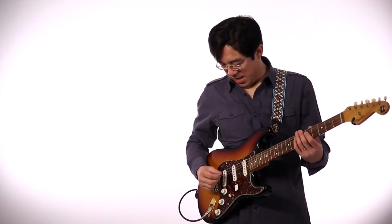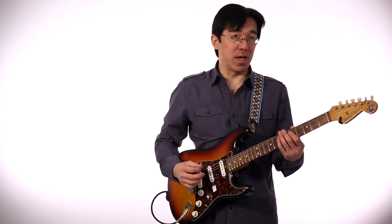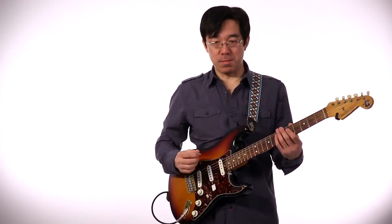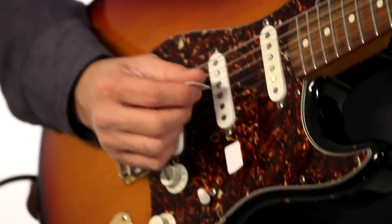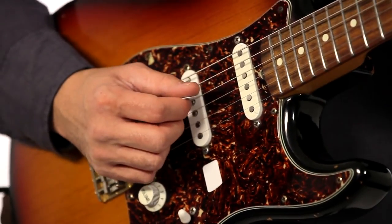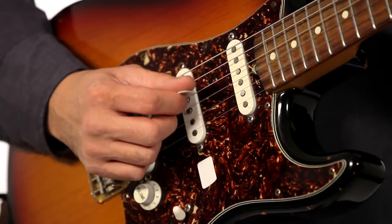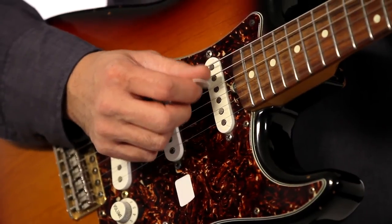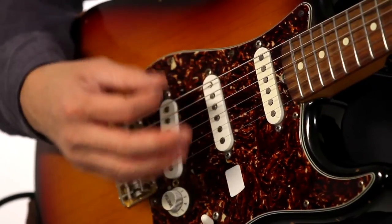I want you to know one more thing about picking technique. Depending on where you play, it affects the sound. Most people are comfortable putting their hand on the bridge, so that pick is really picking on the middle pickup — sounds like this. But I prefer a little bit more front pickup — listen to this. Nice and warm. So you can choose whatever you want, but it affects the tone.